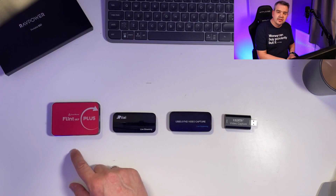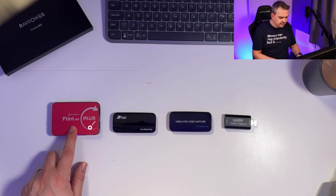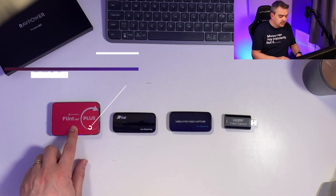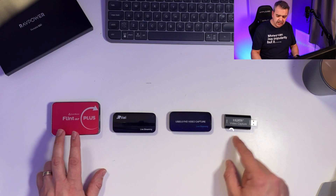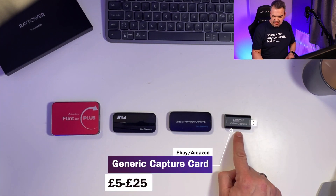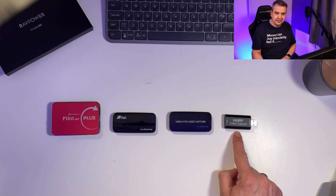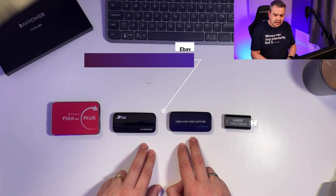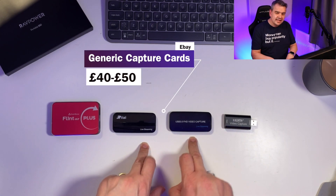Is it worth spending over £100 on a capture card when you could possibly get away with spending £10? I've got four capture cards here ranging from the very expensive — the Flint 4K Plus by Clonart Alliance, roughly about £180 — to the very cheap. This little gizmo capture card here is about £10, possibly even £5. I actually paid £25 for it on Amazon, and then there are two in the middle at about £40 to £50 on eBay.